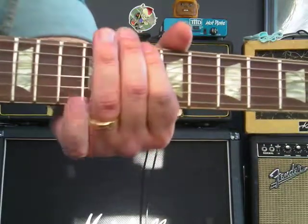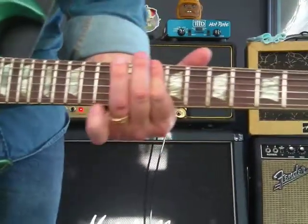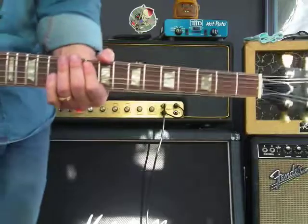Then we go to G. G is 10th fret, 5th string.